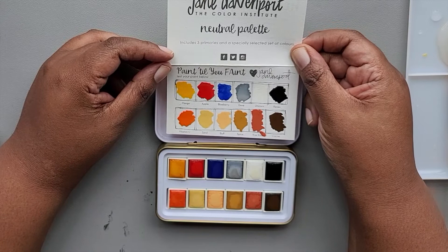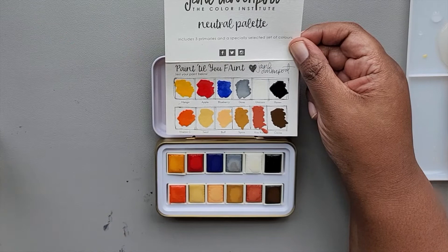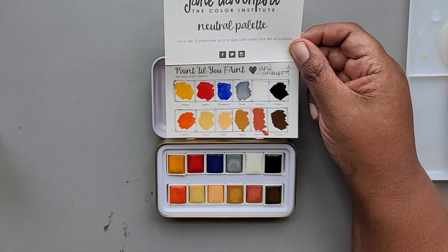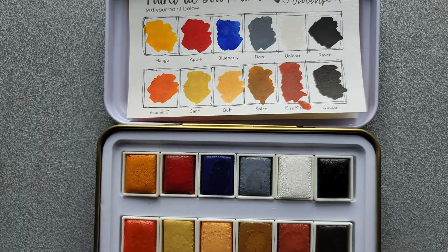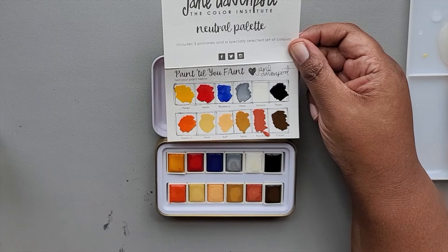They pretty much look like the cakes. They all swatched pretty well. It didn't take a lot of water to get them going. As you can see, the color is very opaque — even that white is opaque. I'll probably insert a picture of what they look like when they're dried, but I think that's pretty good.